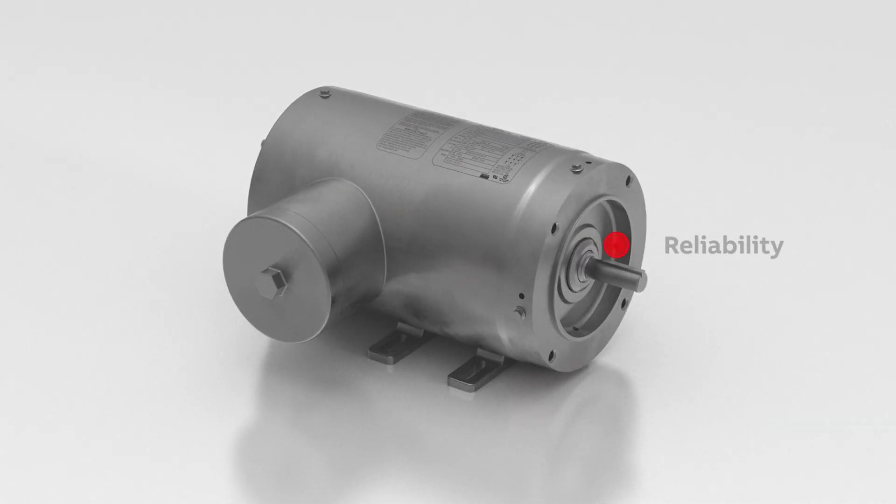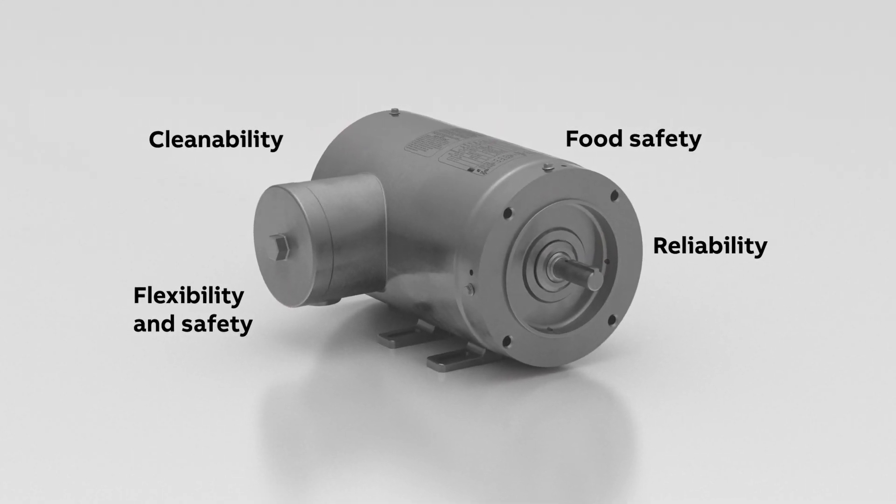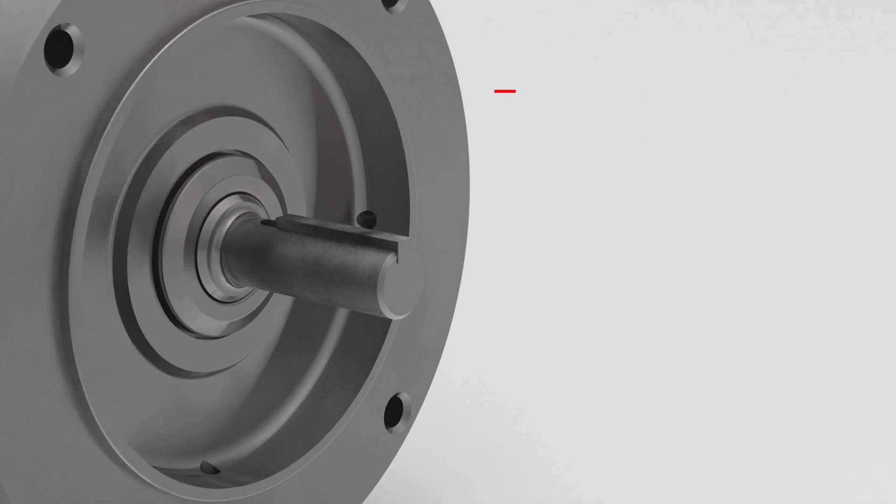Baldor Reliance FoodSafe motors perform reliably at maximum efficiency, around the clock, and can be effectively cleaned to a hygienic level to ensure uncompromised food safety and reliability.